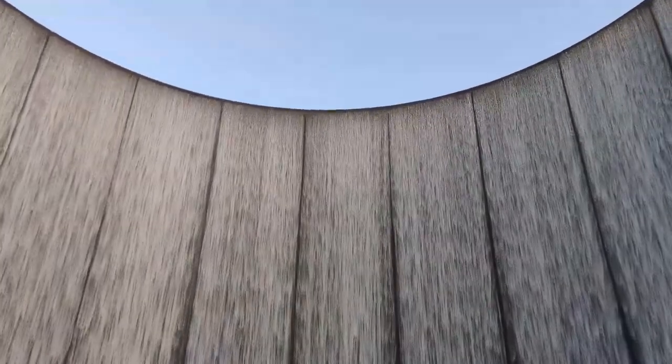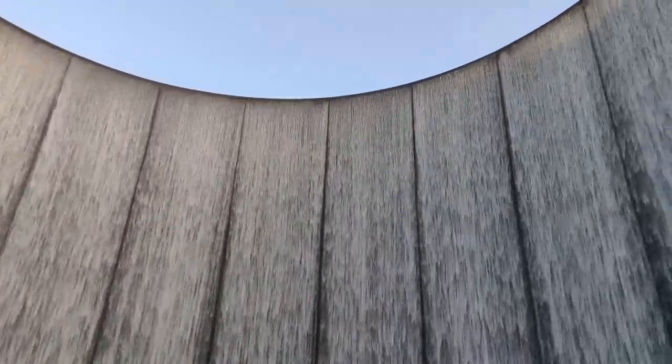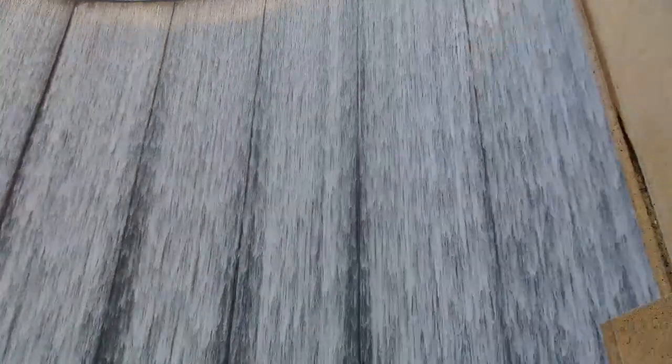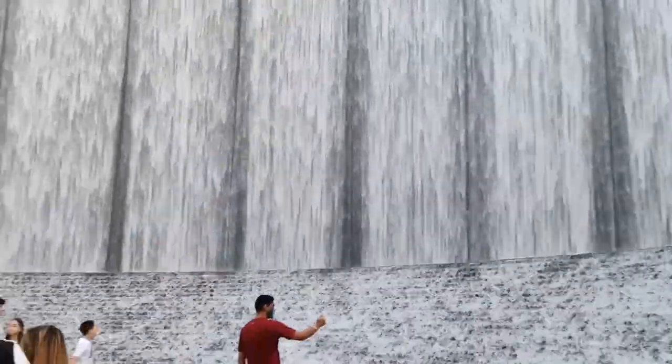I can see pictures here. There is a lot of water flow. There is a lot of water — the water wall is 64 feet. There is a lot of sound from the waterfall.